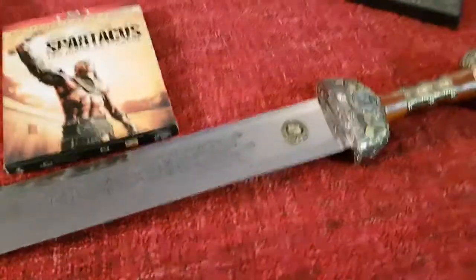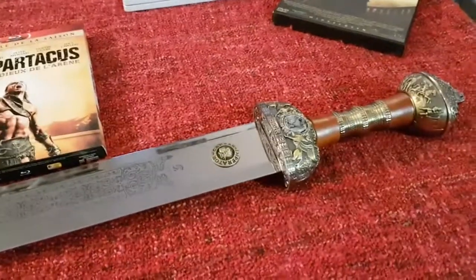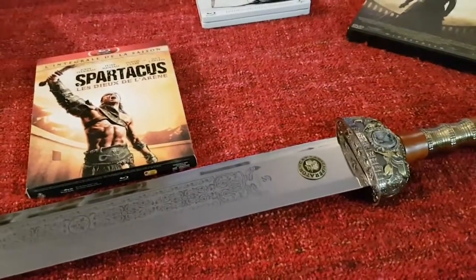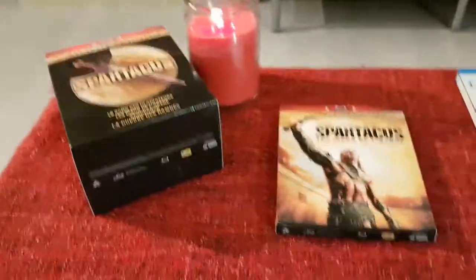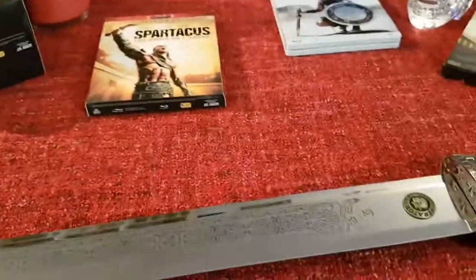Les films où apparaissent cette arme sont Légion — c'est un beau jeu de mots — il y a entre autres Spartacus, le film avec Kirk Douglas, ou la série, excellente série que j'aime beaucoup. Il y a Gladiator, Ben-Hur, Caligula, Quo Vadis et plein d'autres.